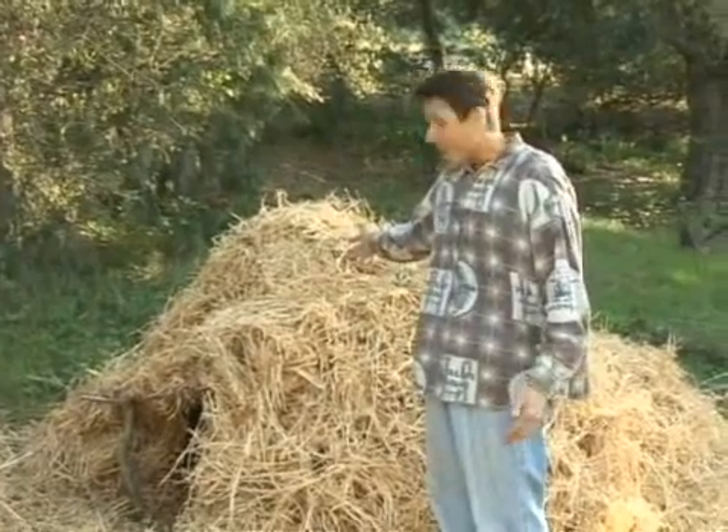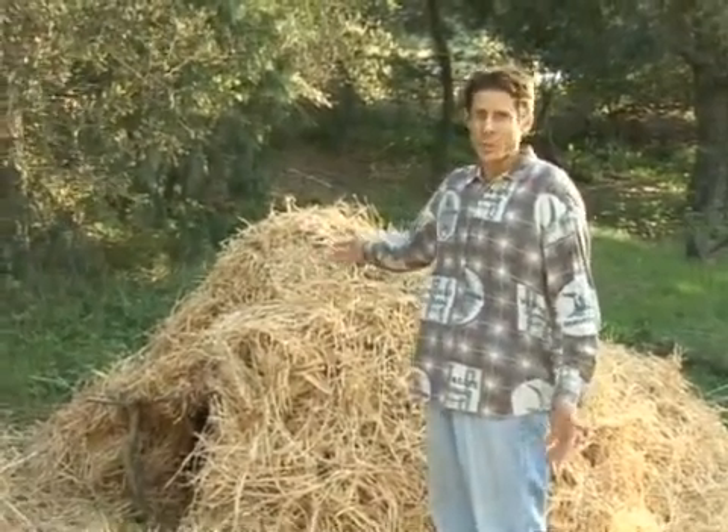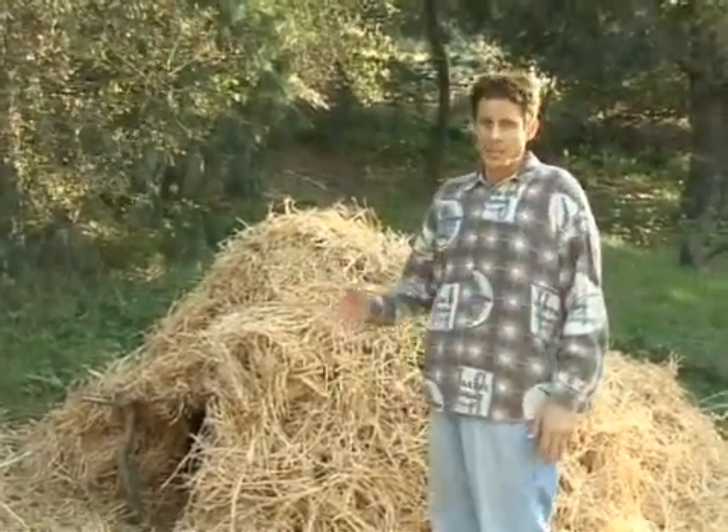I put about a foot thickness on here. We're also in California, but anywhere where it gets down to zero, two to four feet of thickness is recommended.